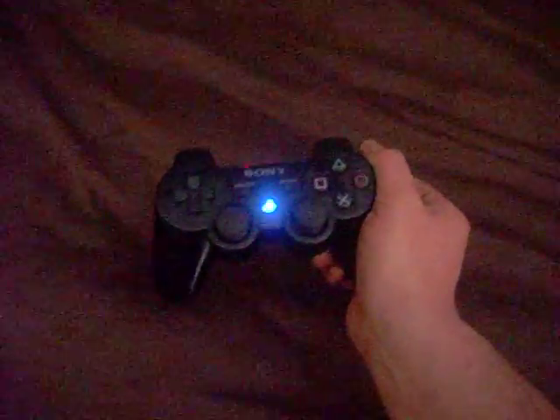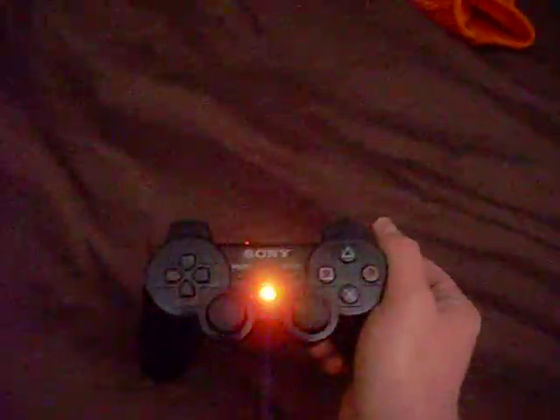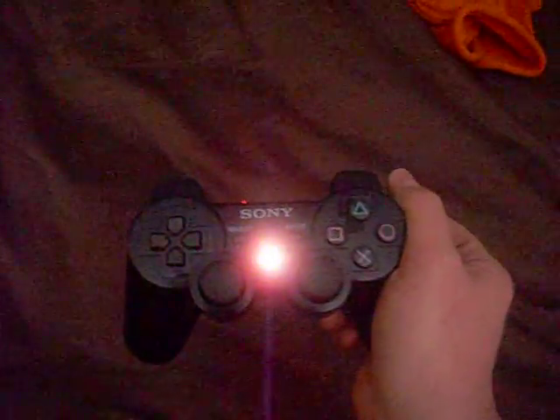Still cycling through the colors — pretty crazy style. It's a little bit bright maybe for some people. I don't know, I like it that bright. I don't think you're going to be looking at your controller while you play, so it doesn't really matter. Anyway it goes.